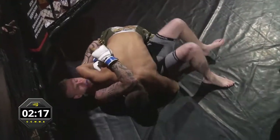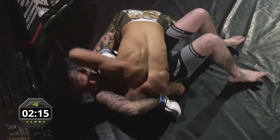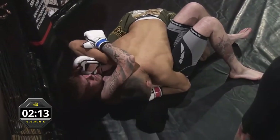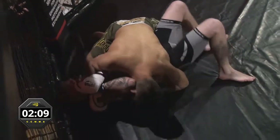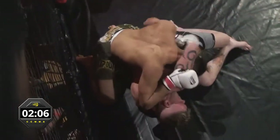Mark actually managed to get his leg under him there, which was fair and fortunate because that could have been an absolute monster of a slam. But Mansour doing the right thing and getting Mark right over to his corner so he can listen to the advice of his coaches.